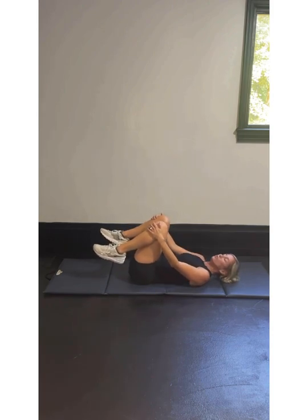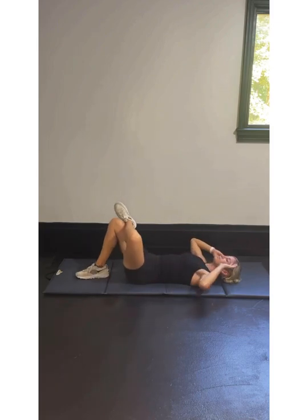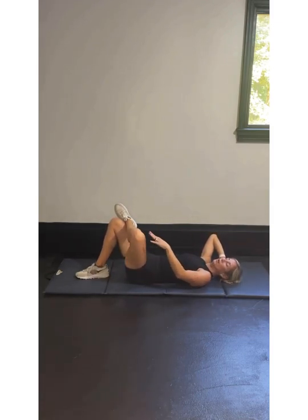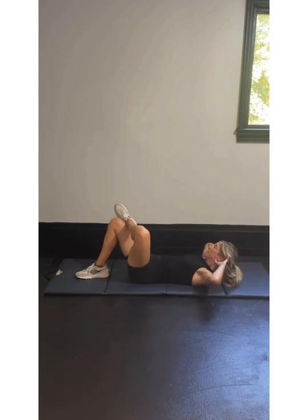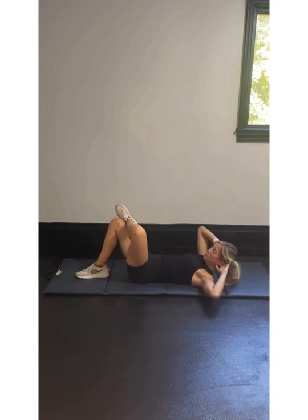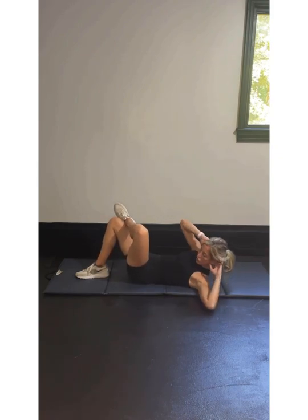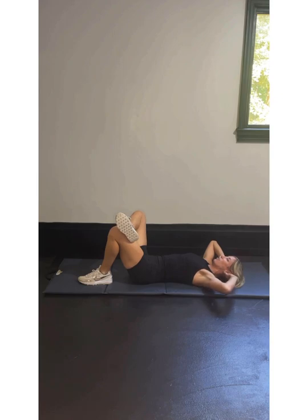We got those crunches — we're on the home stretch, almost done. Left leg first — left leg on the right ankle. Right elbow to left knee. In 3, 2, 1 — we're crunching for 10, 9, 8, 7, 6, 5, 4, 3, 2, last one. Switch sides, guys — switch those ankles over. Left elbow to right knee.